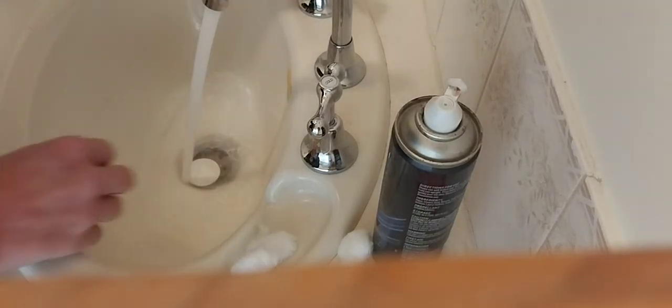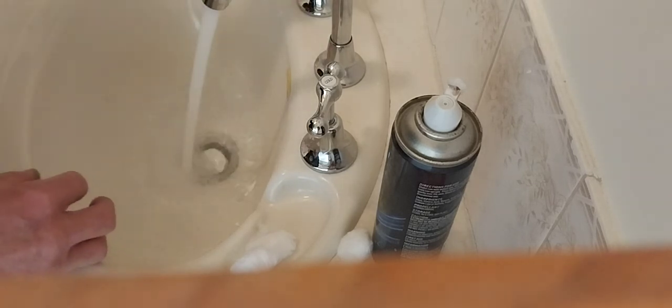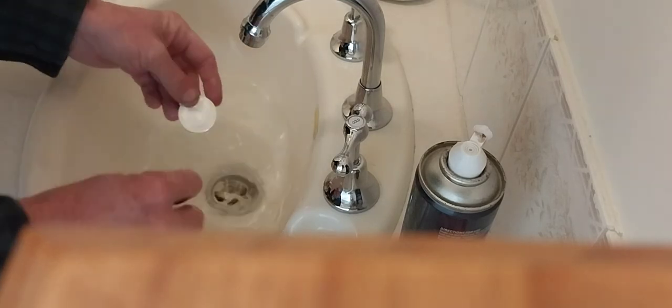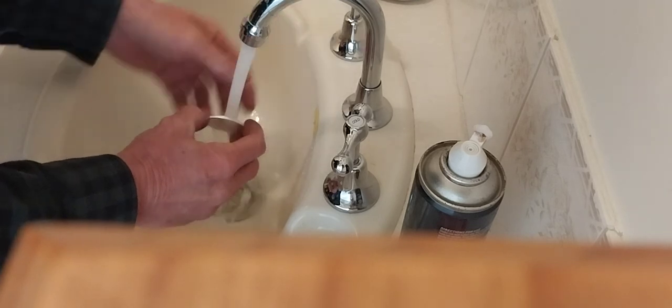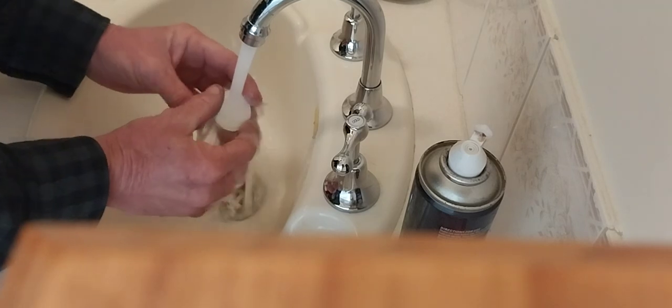We just chuck the coin in there and let the hot water fill it up. Just warm up the coin. A bit of silver — it will soak up the heat very quickly.